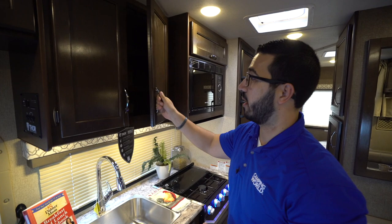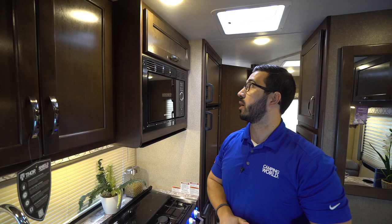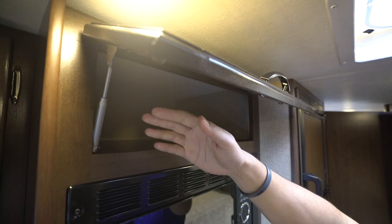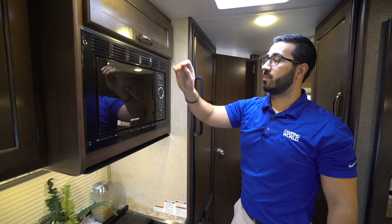Moving over a little bit further, you'll notice two adjustable shelves so you're fully utilizing this space — perfect for dishes, spices, whatever else you want to put up there. You'll notice the strut assist, so it's easy one-hand operation. You can just lift it up with one hand and have both hands free to grab whatever you need.